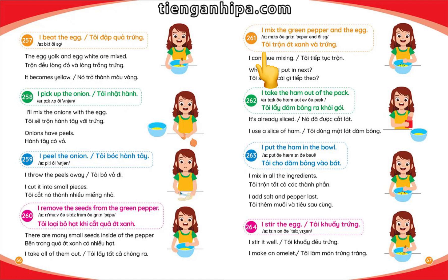I mix the green pepper and the egg. I continue mixing.